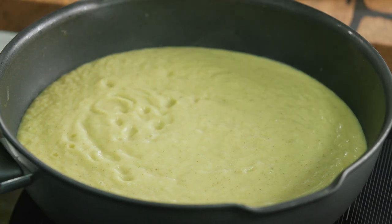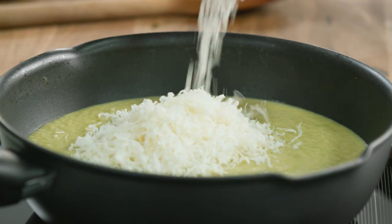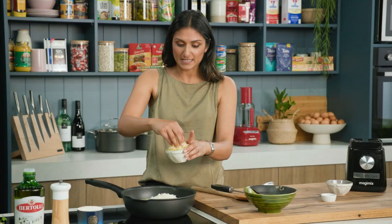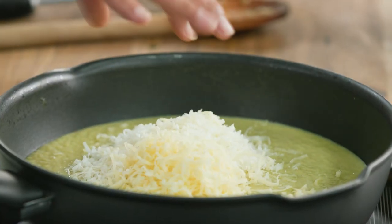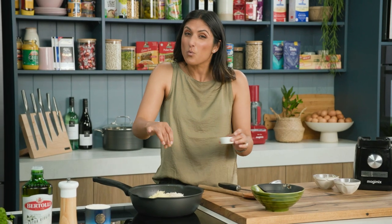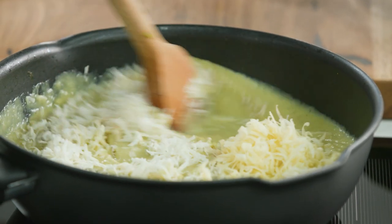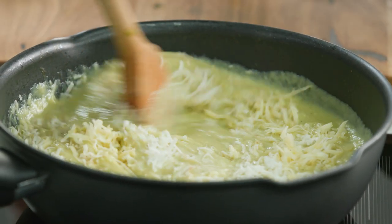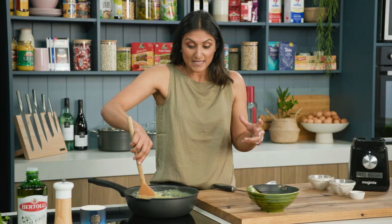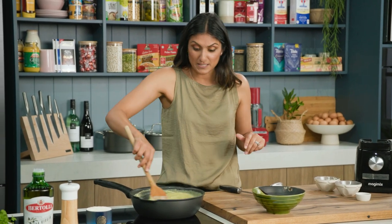I've poured all that blitzed goodness back into the pan and put it on some gentle heat. Now I add the cheese, which I think takes this soup to the next level. I'm going to reserve a little bit for serving and add a pinch of nutmeg — nutmeg is quite potent so you don't need much. The heat through the soup will just beautifully melt that cheese down. My kids love this, and for my toddler I just throw bits of good bread through it to chunk it up and make it a whole meal.